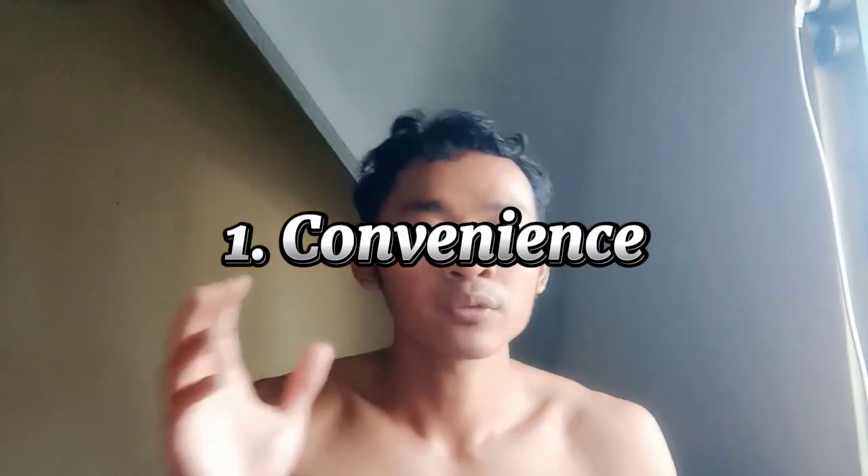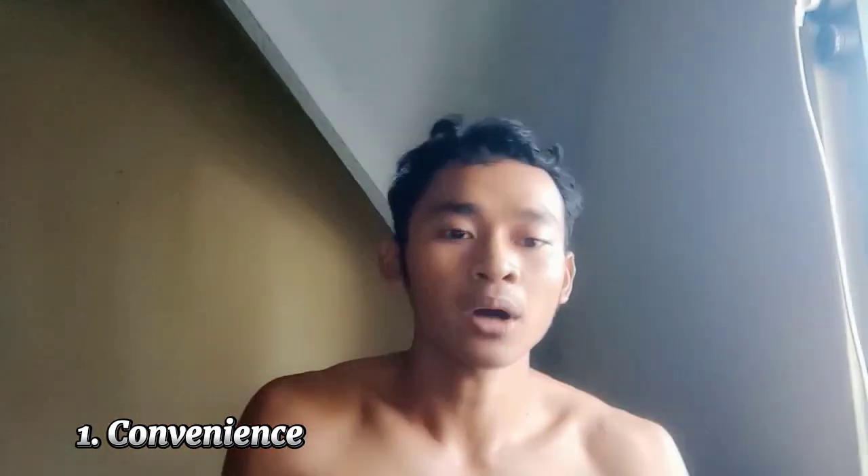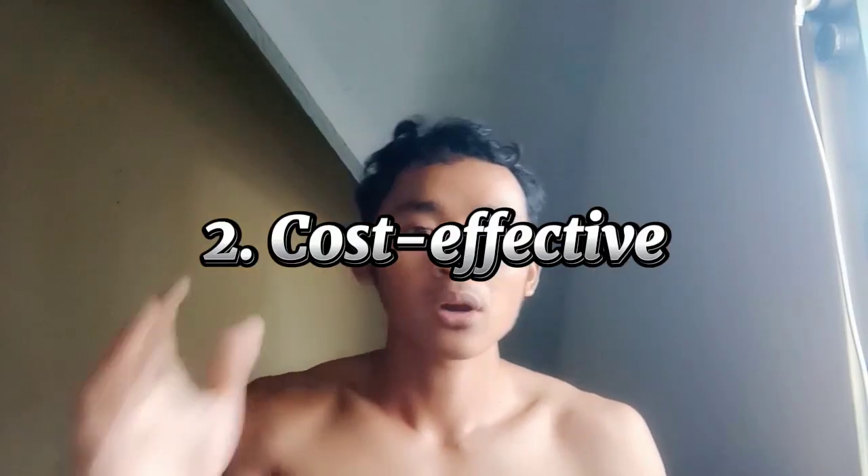Number one: Convenience. Body weight exercises are accessible anywhere and require no specialist exercise equipment. They can be done at home or while traveling. Number two: Cost effective.